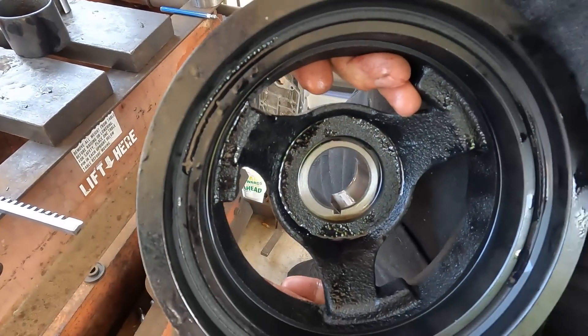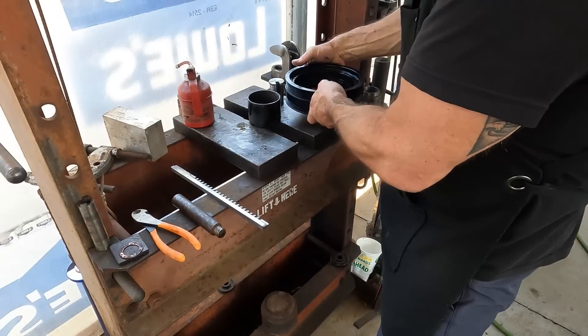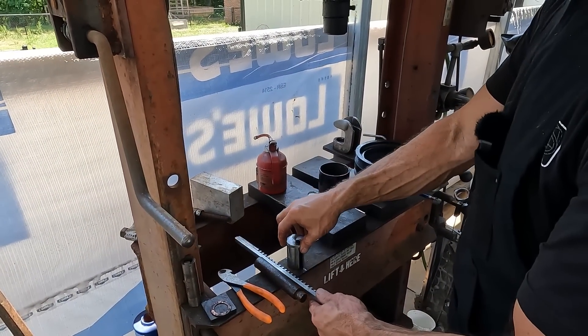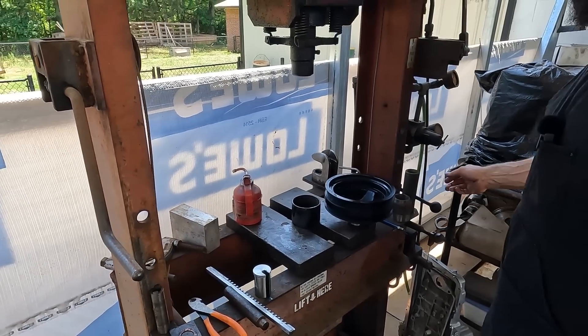So if you need a keyway put in, I'm happy to do it for you. And if you want to get the stuff where you can do it yourself, hopefully I explained that straightforward enough. Hopefully that was helpful — thanks so much, see you on the next one.